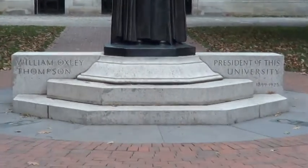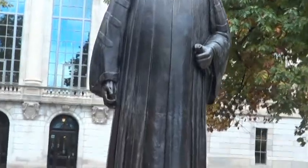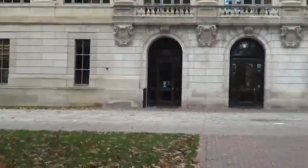This is the Ohio State University Thompson Librarian Statue. Because of the admiration for President William Oxley Thompson, the classes of 1923, 1925, 1926, and 1928 made a life-size figure of the president to stand at the west end of the oval.